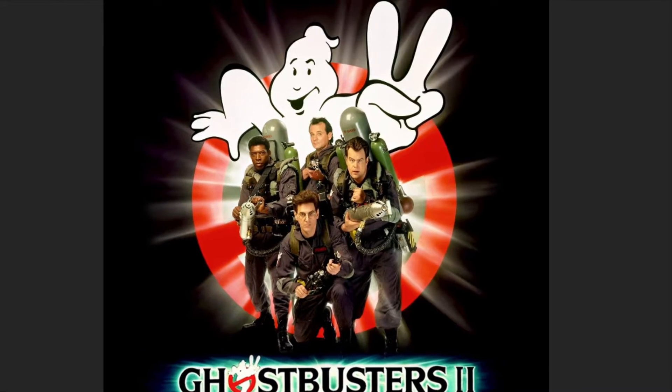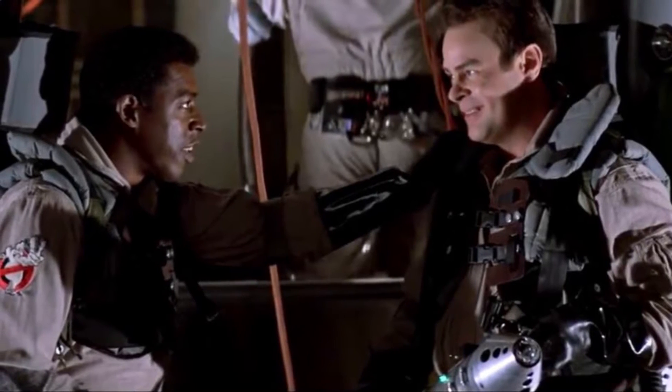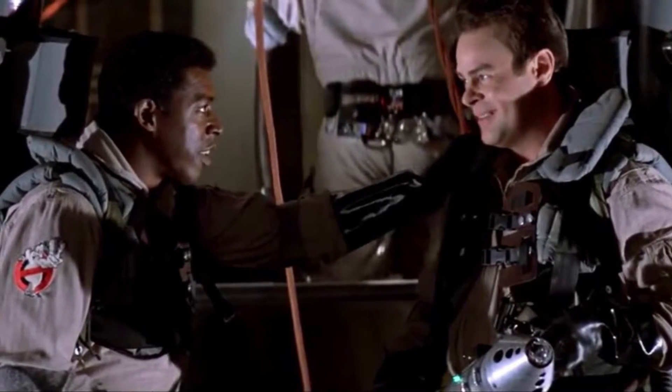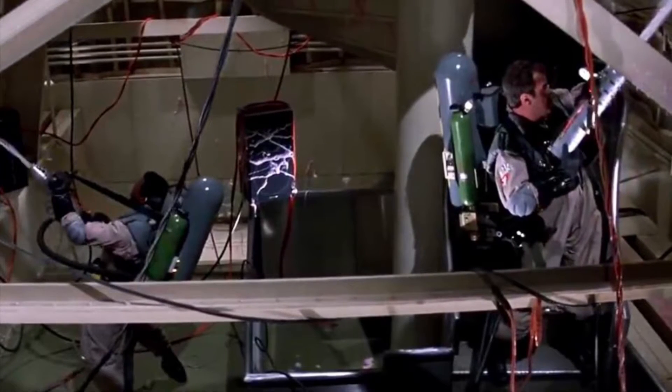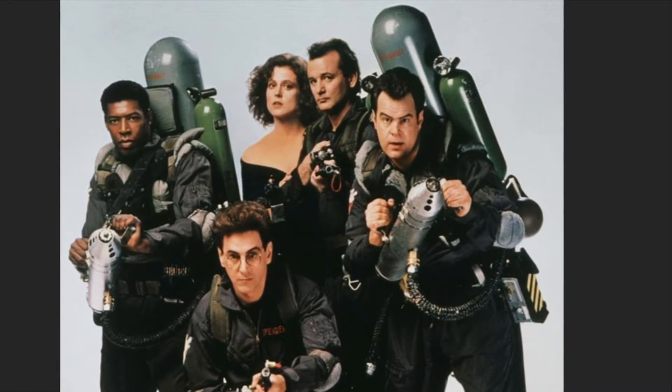Now that it's New Year's slash Ghostbusters 2 season, I felt this was a good time to show off one of my other prop builds. One of the questions I've gotten a few times on the channel has been, do you have a slime blower from Ghostbusters 2? Technically no, but in a way I have two.